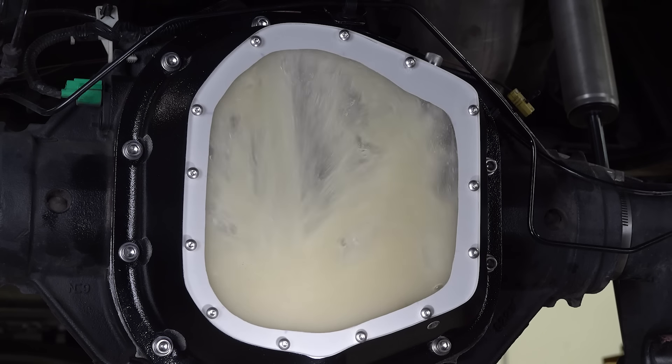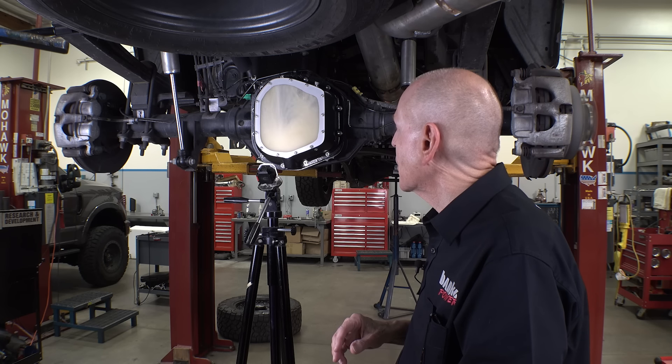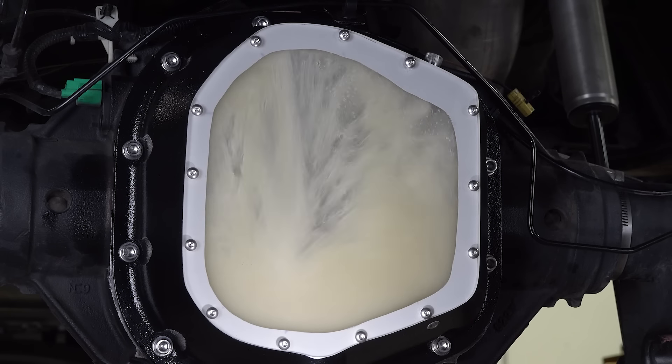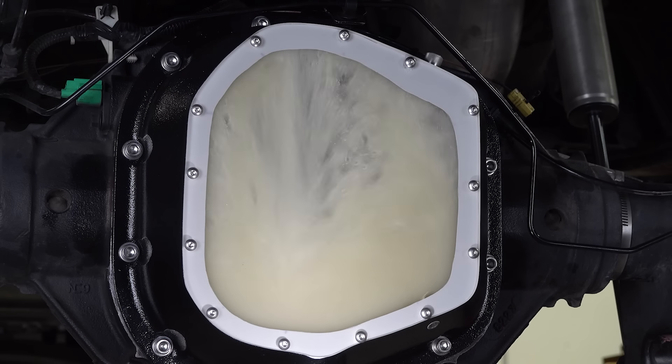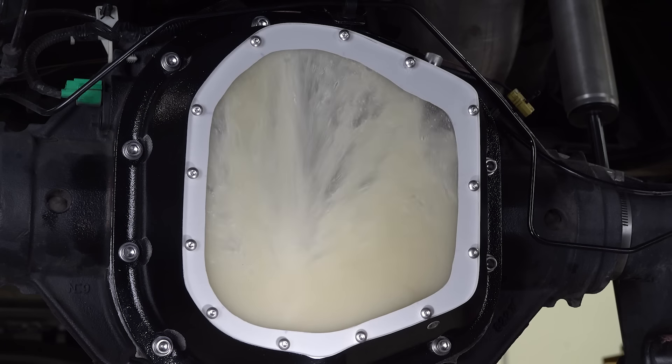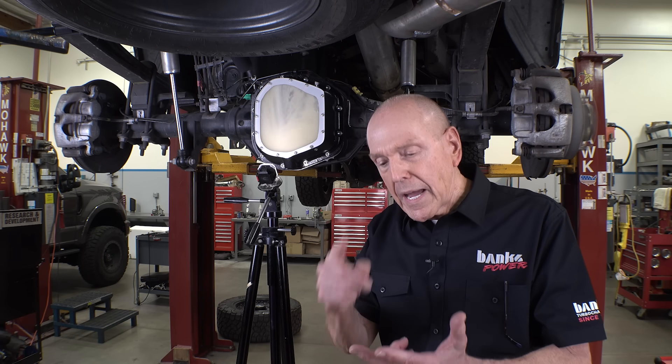Just for the hell of it, 70. I think we're just making cake batter right now. That is pathetic. Houston, we have a problem. The moral of the story is these flatbacks heat the lube, aerate the lube, destroy the lube.